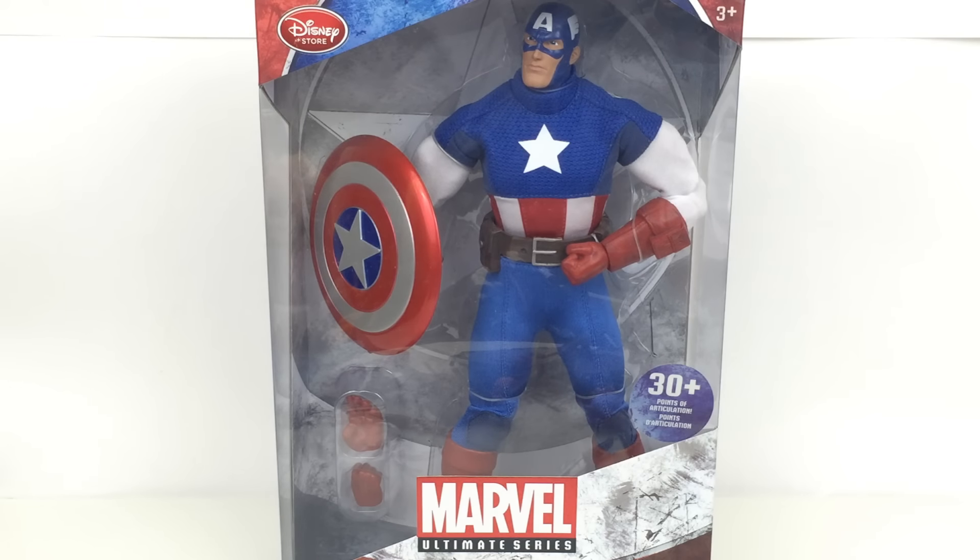Hi everyone and welcome to Home Reno Collectibles, where today we're going to be taking a look at the Disney Store exclusive Marvel Ultimate Series Captain America. This is part of the premium action figure line from the Ultimate Series — a new line of larger scale Marvel figures.